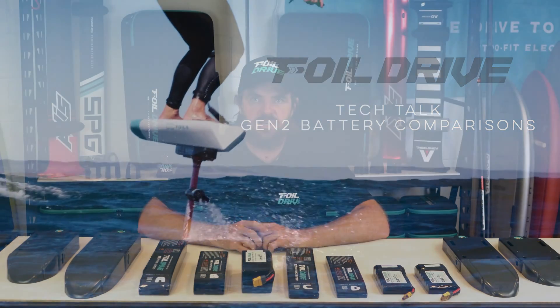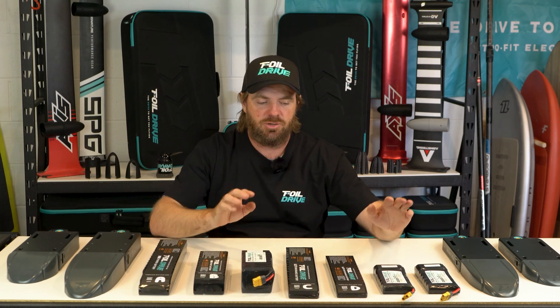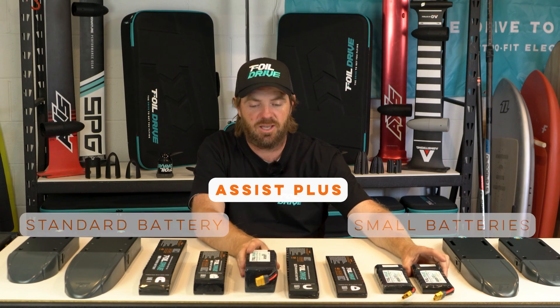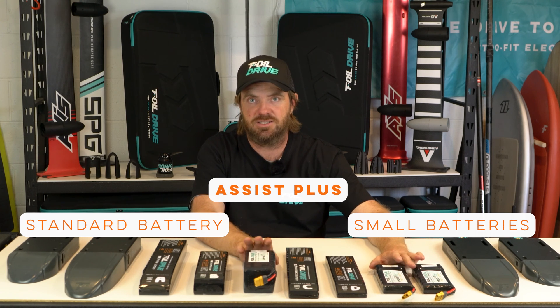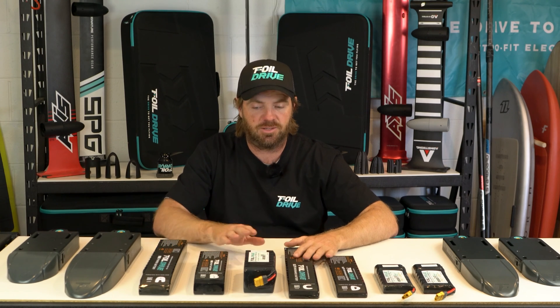Hello. This is a video about battery comparison, trying to get your head around all these different batteries. I know it's confusing, but I think we can break it down to make it quite simple. For those who are not aware, these are the original Assist Plus batteries that people are familiar with. They are for the Assist Plus system only and have nothing to do with Gen 2. They are really here just for reference to help make it easier to understand what these batteries for Gen 2 are actually like.